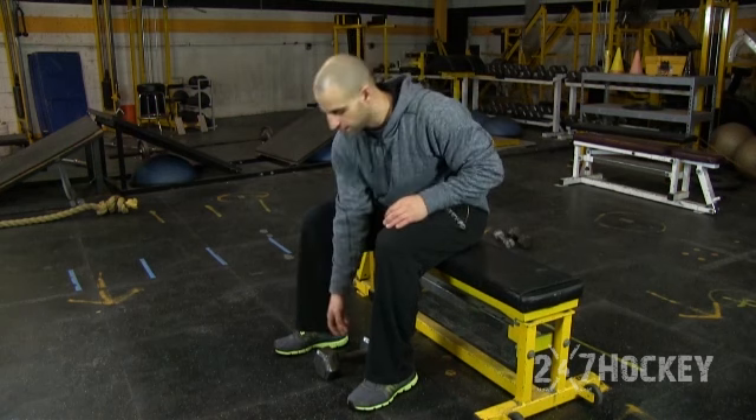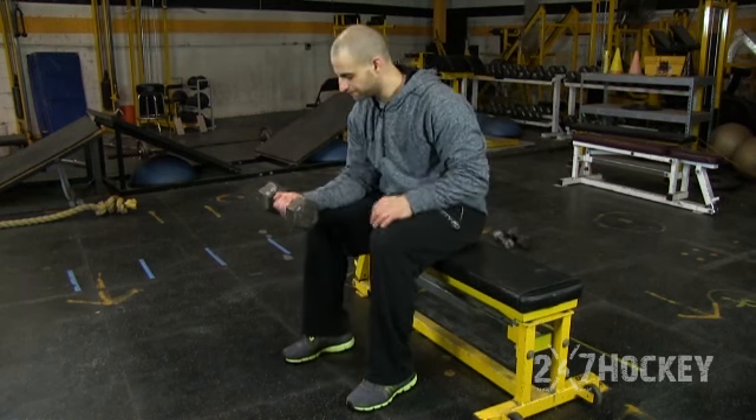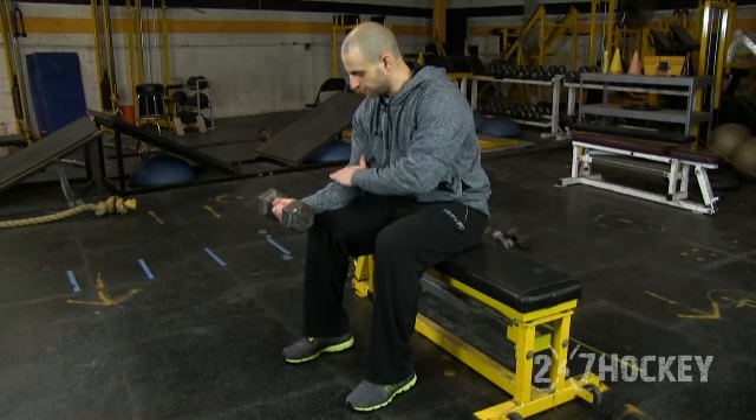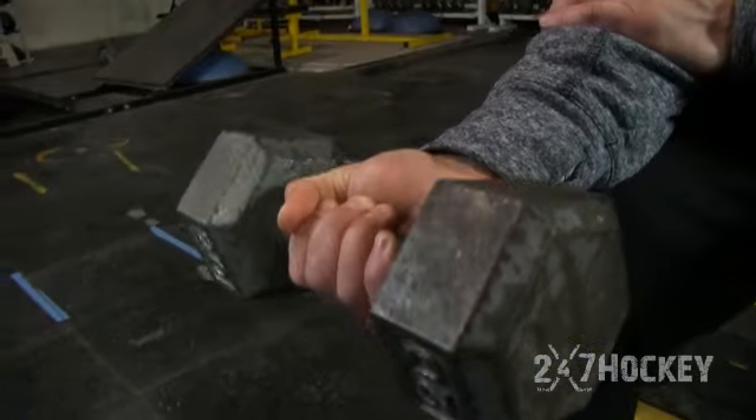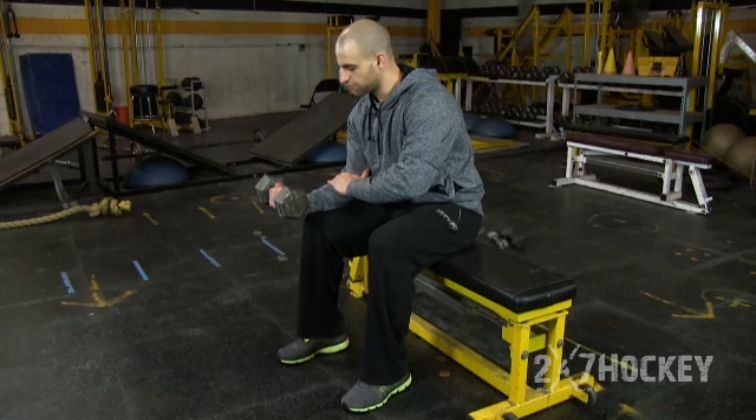Our first exercise is forearm wrist rolls. This is really good for focusing on strength in your wrist and forearms, and we're going to do this three different ways. I don't think a lot of players focus on every single element and aspect of their forearm to really get that overall strength. So here I just have a dumbbell — I'm going to put one hand over my forearm.